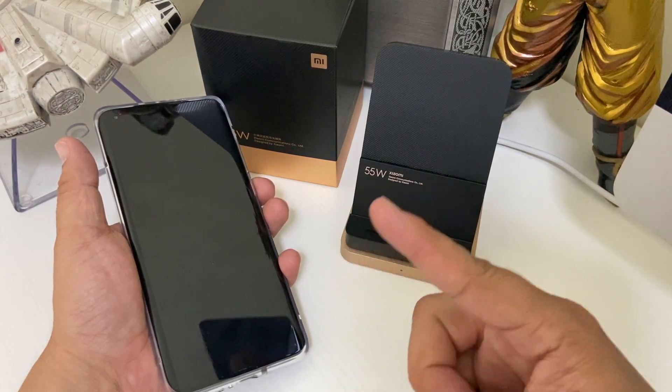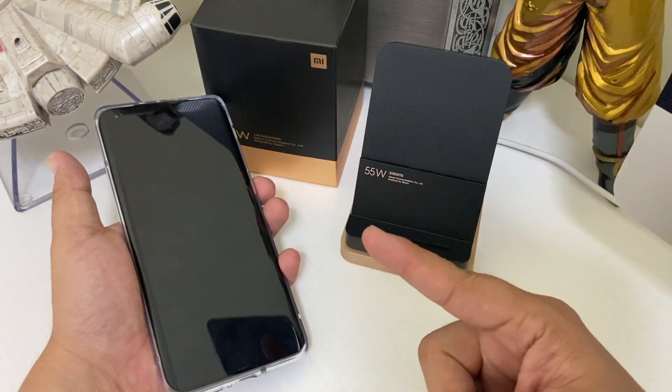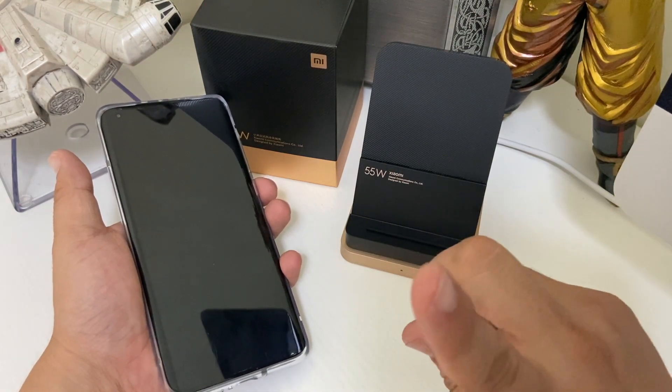Can it hit the 40-minute mark at 100%? I don't think it can, but we'll see here on Nose Cool Stuff.